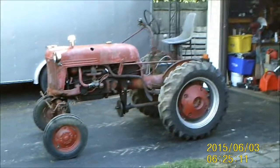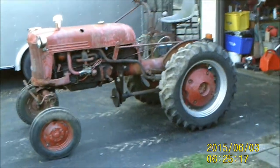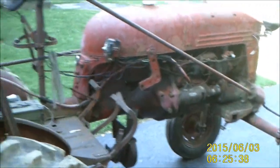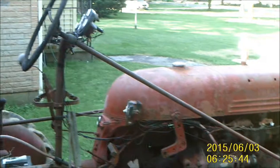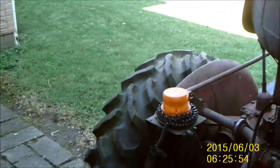Hey guys, Barnyard Engineering channel here. Got the start of a new project — I picked up this little toy yesterday. Another Cub. Didn't pay much for it; this is that ever-elusive white elephant $500 tractor. So yeah, I only paid 500 bucks for it. We're gonna see what 500 bucks gets ya. It's non-running, but the engine is definitely loose.